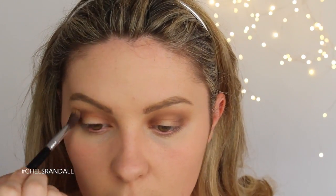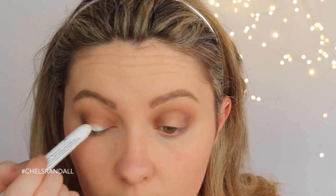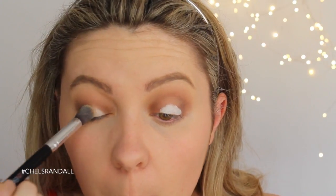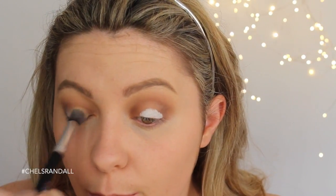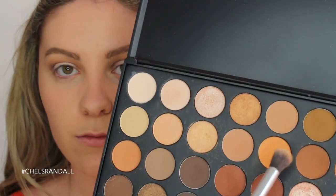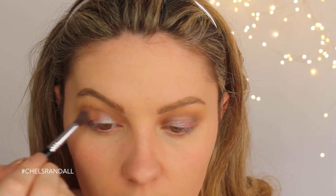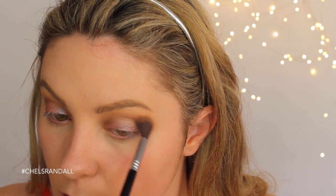As always, blending everything out. Now taking my NYX jumbo eye pencil in Milk, I'm popping this down as almost like a base — that's really going to help Boom Boom Room pop when we apply it, making it really true to color. I'm just taking a transition shade because things were a little bit too dark, and then we're going to take Boom Boom Room and pop that on the lid. I like to use my finger because I find it a lot more pigmented and true to what it looks like in the pan.